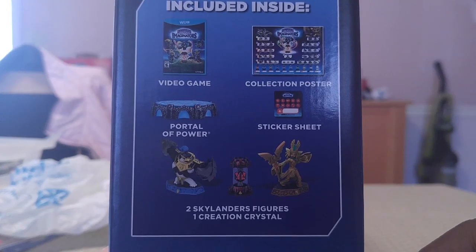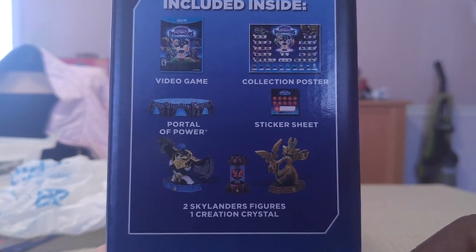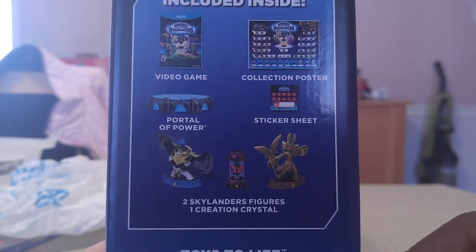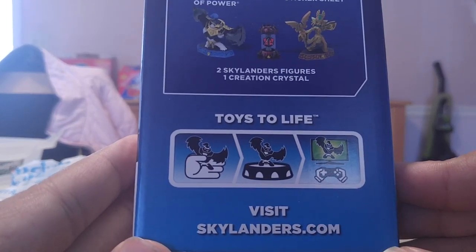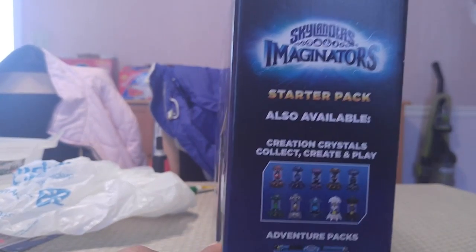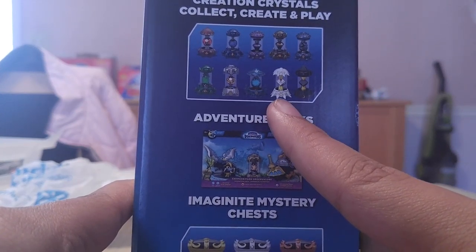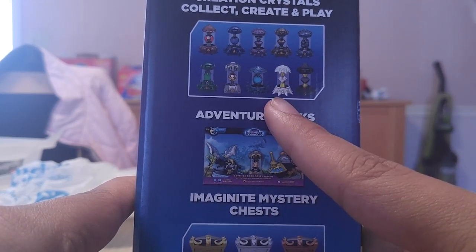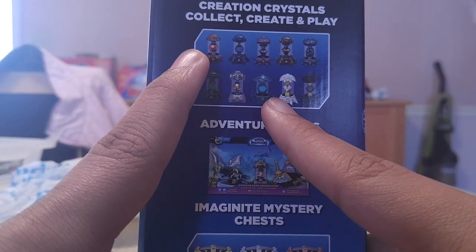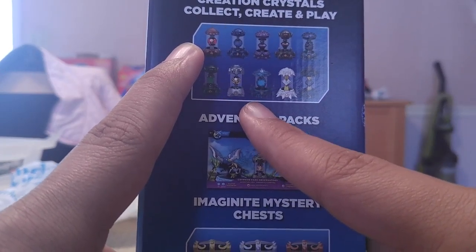It's a starter pack. Included inside: the video game, the collection poster, the sticker sheet, the portal of power, two Skylanders figures, one creation crystal. Toys to life. Starter pack also available. Creation crystals — collect, create, and play.